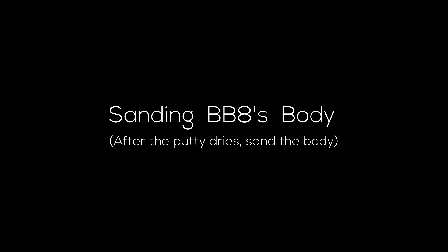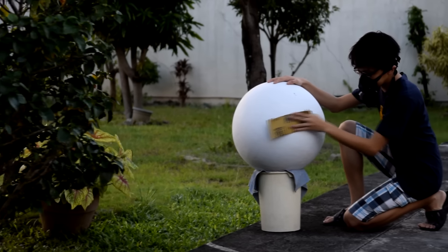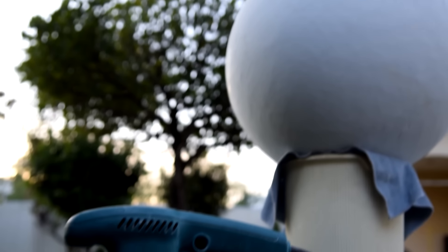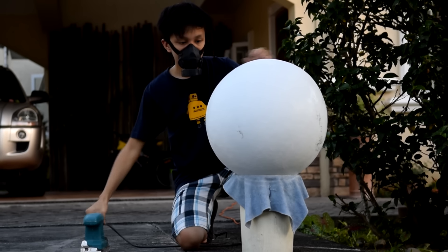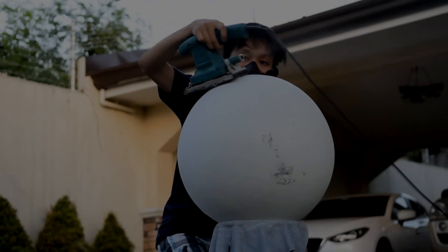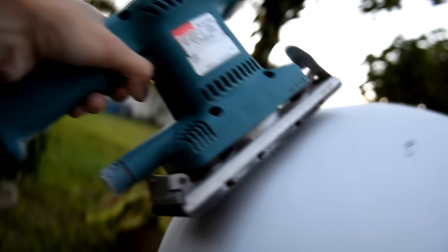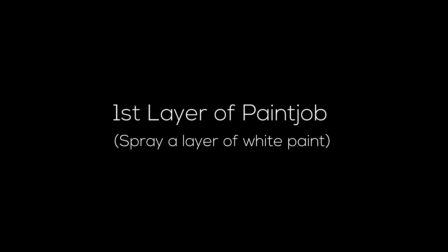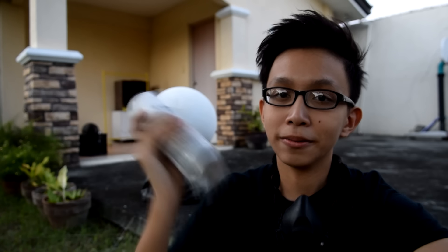When it dries, sand off the excess layer of putty with a coarse grit of sandpaper — you're looking for a roughness of around 100 to 300 grit. The process is very tedious if done manually, so you can make the work easier by using an electric sander. Do this until you get a marble-smooth surface. Once achieved, you can start to paint the whole thing. After sanding the body of BB-8, we're now ready to spray it with a can of white spray paint. But before you paint, please remember to wear a mask.